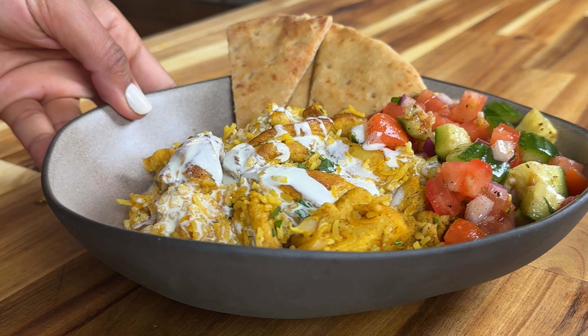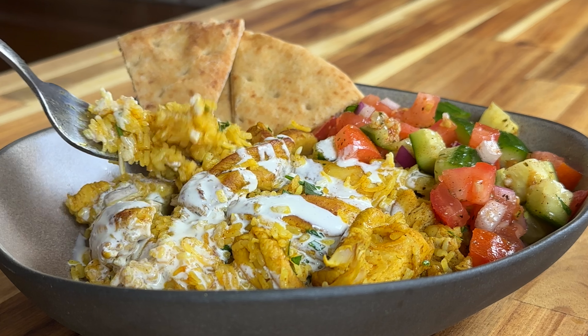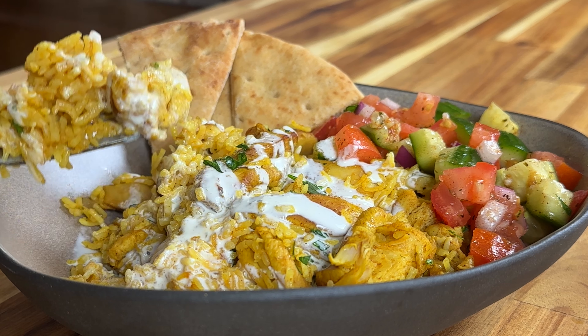I am really loving these one-pot meals lately. I hate doing dishes, although I love cooking, so this is perfect. Today I'm making a one-pot chicken shawarma and rice. It comes together so easily, it's full of flavors, and the entire family will love it.